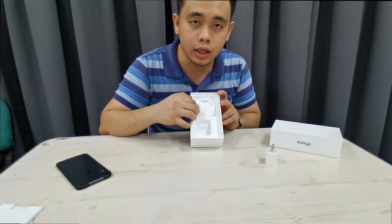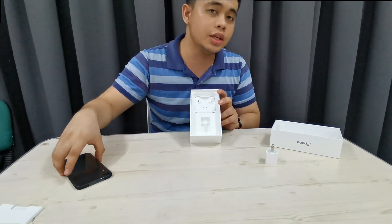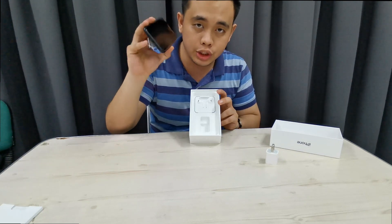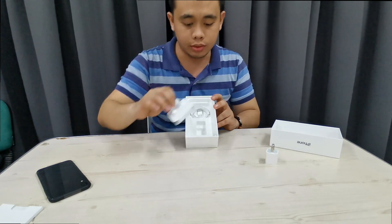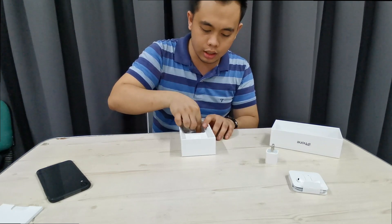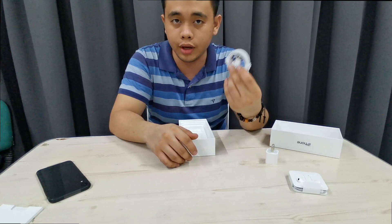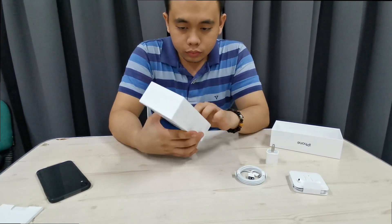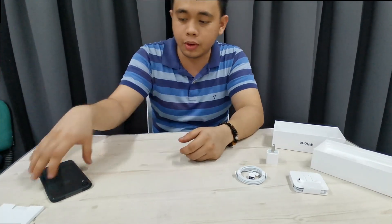We also have the earphones — this is not an AirPod, this is an ordinary Apple earphone, but it does not have the 3.5mm jack, so it's the Lightning earphone. And below that is the Lightning cable that is used for the iPhone XR. That's basically everything in the box.